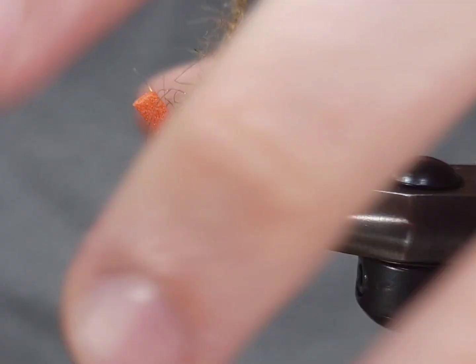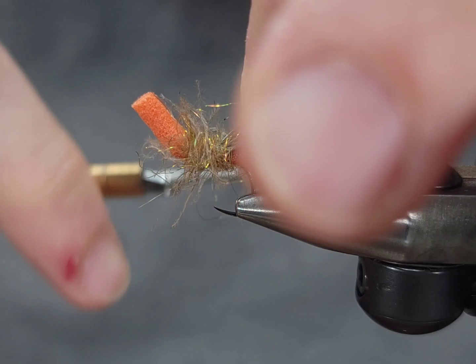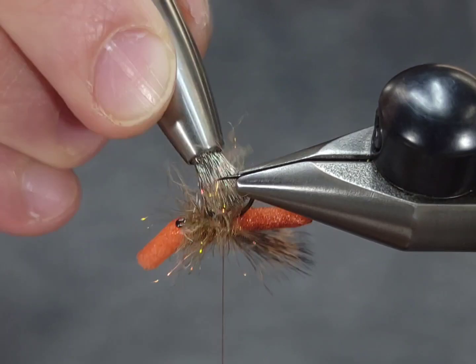A lot of people have asked me about this brush — it is a Swiss CDC multi-brush dubbing tool. They're kind of expensive but I think they're worth it; they've got some cool applications. Fly Fish Food does some cool videos explaining the different uses of it as well.